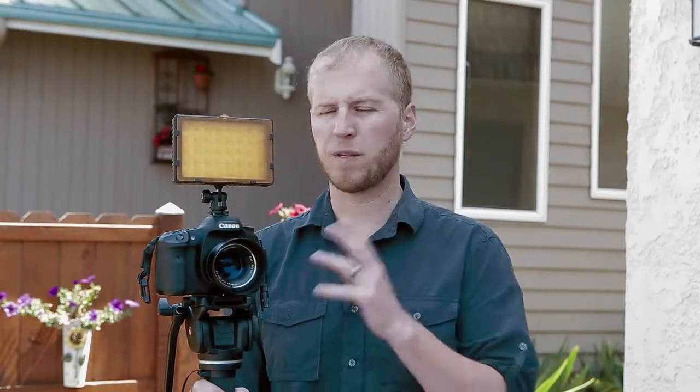Hi, I'm Ianer Johnson with Pixel Boca Productions. Today I want to review the CN160 from Neuer. We also have the CN126. We use these lights almost every day in a lot of the video productions that we do. We shoot indoor, outdoor, and we needed a light system that was portable, durable, and very weight efficient.